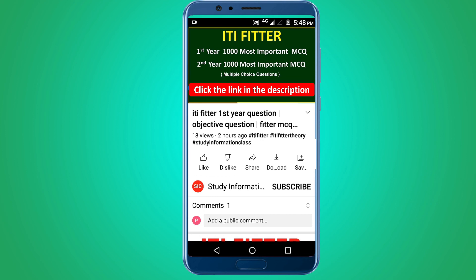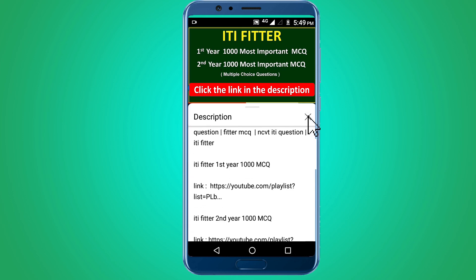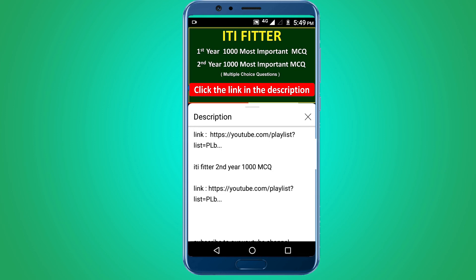For complete ITI Fitter first year and second year thousand most important multiple choice questions, subscribe to this channel and click the link in the description — first year 1000 MCQ and second year 1000 MCQ. Thank you for watching. Jai Sriram.